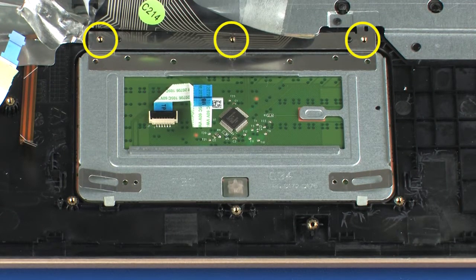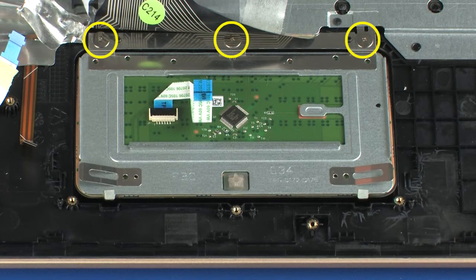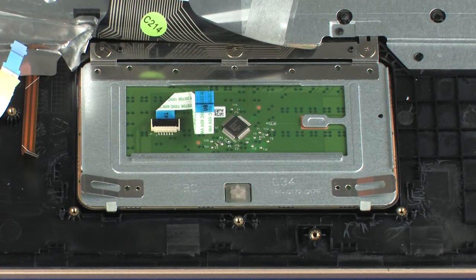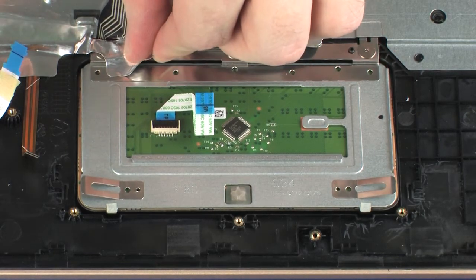Replace the three 1.5 mm P0 Phillips-head screws that secure the touchpad board to the top cover. Replace the metallic shielding that secures the touchpad board to the top cover.